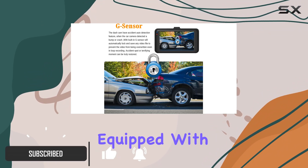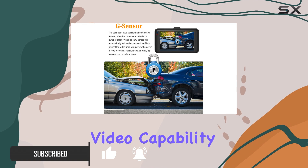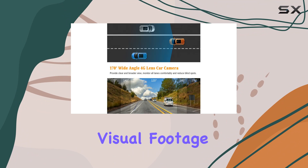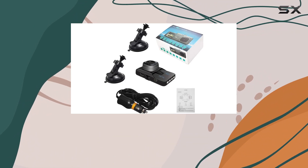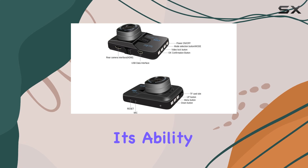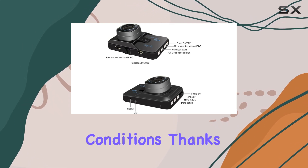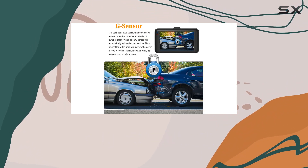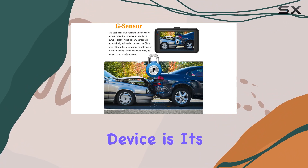This dash cam comes equipped with a full HD 1080p video capability and a 4G lens that promises to deliver clearer visual footage than many other cameras in its price range. Its clarity is particularly impressive given its ability to record in a wide range of lighting conditions, thanks to the wide dynamic range technology which adjusts exposure on the fly.